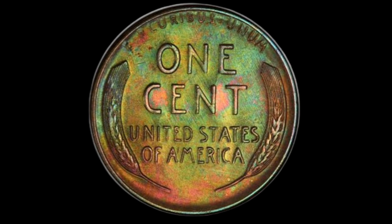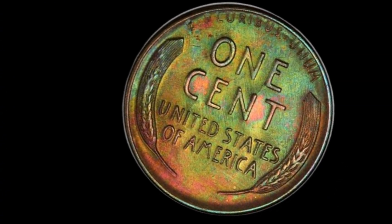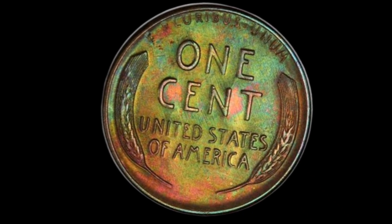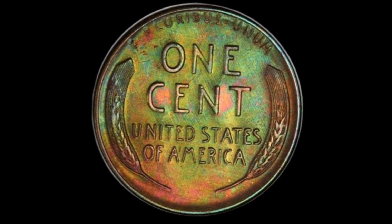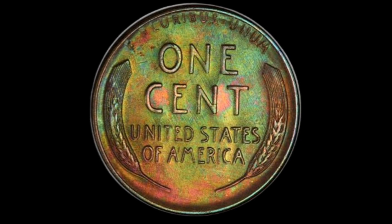If you have several such coins, you could be looking at a substantial sum. In fact, let's take a look at a recent auction. In 2023, a 1958-D penny graded MS67 by PCGS, with an error in the doubling of the date, sold for an astonishing $12,000. This shows that even the most seemingly ordinary coins can command extraordinary prices under the right circumstances.